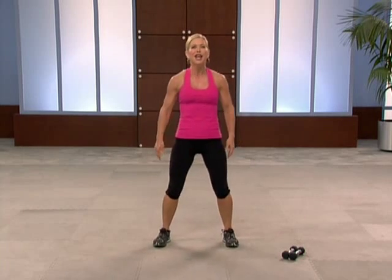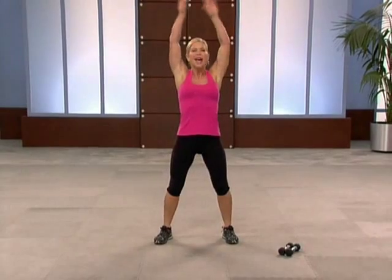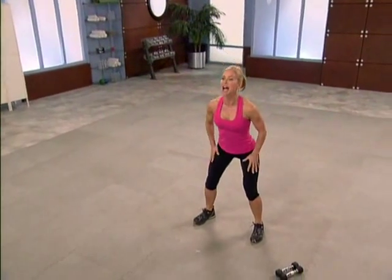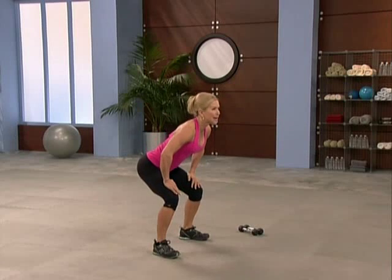Take your feet about hip-width apart and begin with two big breaths. Inhale, exhale, let that air out. Breathe in through your nose, exhale through your mouth. Now roll your spine — flatten down for two and round. Always wake up your spine.